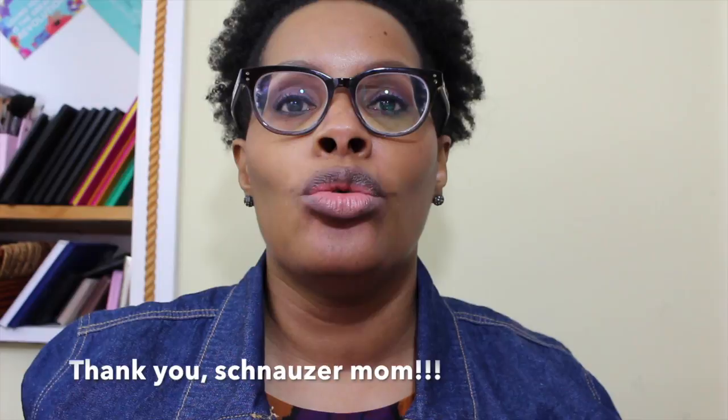Hey everybody, I'm coming to you with my big old eyeglasses on. I just got home from work and from the UPS store picking up packages I haven't picked up in about three weeks. I'm exhausted but I wanted to do this video. I got a request from Schnauzer Mom to do a MAC lipstick swatch video — I'm going to make it a lip swatch, so no lipstick on, just a little bit of my Nivea lip balm.